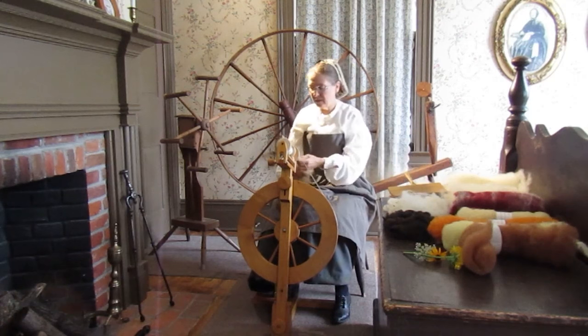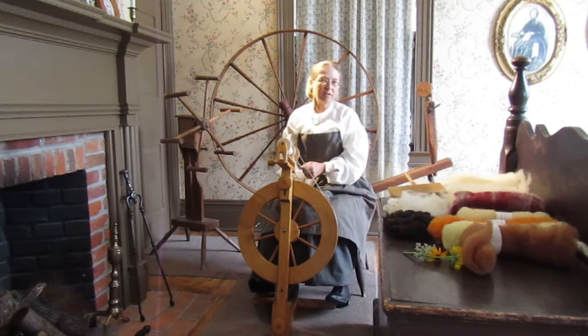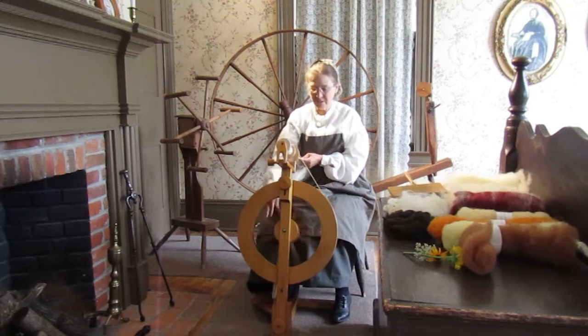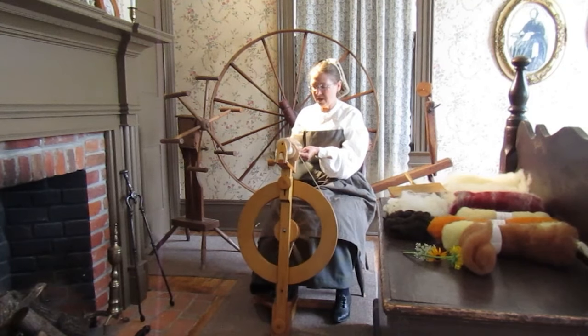I've got a piece on here now. And I like to know which sheep I'm spinning. This one that I'm spinning right now — this sheep's name is Victoria. Victoria gave us her wool from her fleece this year. It's always nice to know, so when I knit a sweater, I know that this is Victoria's wool. So here I am drafting it, pulling it.